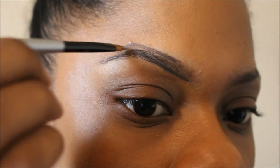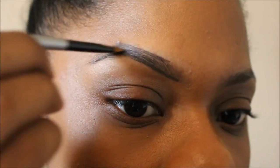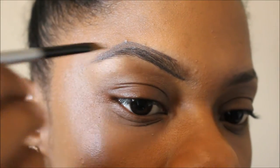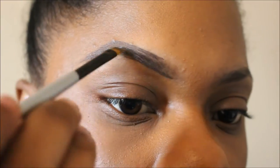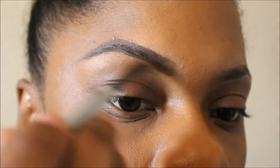Right here I also messed up, but don't worry — I will go back and clean it up with my concealer. Now I'm just going to take whatever I have left over on that brush and fill in my brows with short strokes to make it look more hair-like.